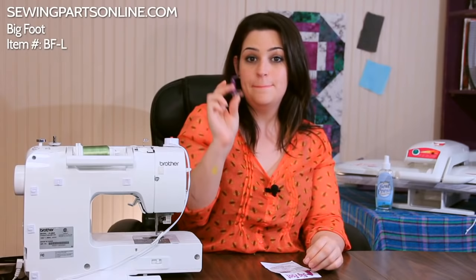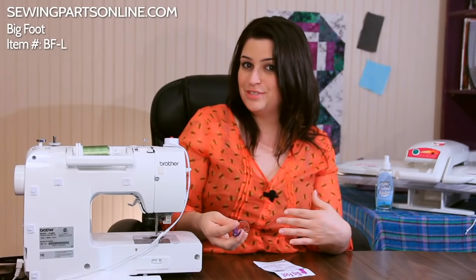Hey everyone! This is Sarah with SewingPartsOnline.com and today we're going to go over how to use the Bigfoot. This is a new and improved darning and free motion quilting foot. I'm going to show you how to install it and then we're going to go over why it's better than a standard darning machine quilting foot.